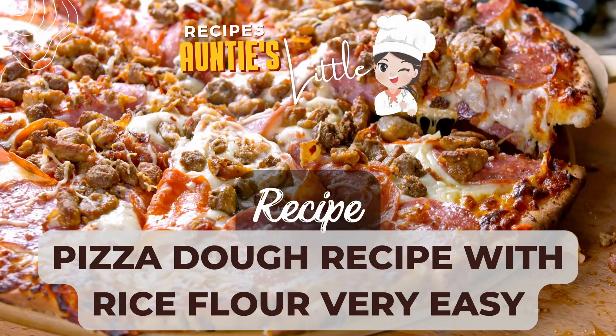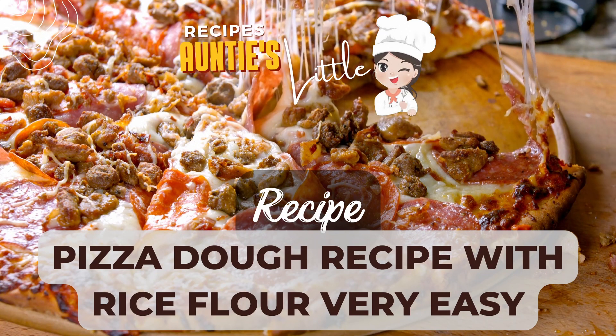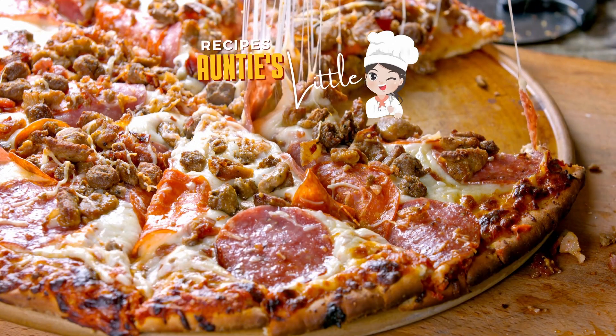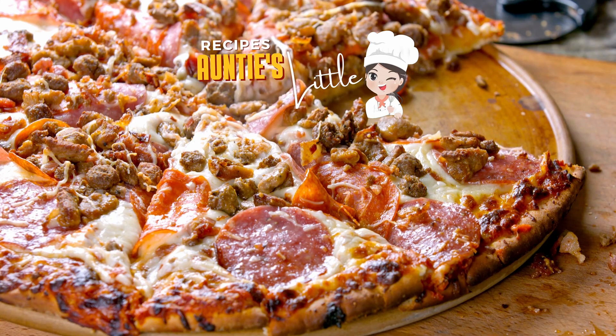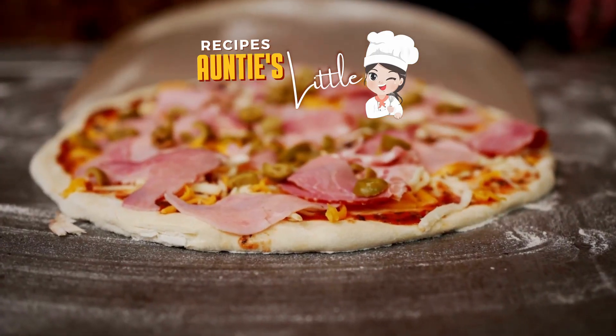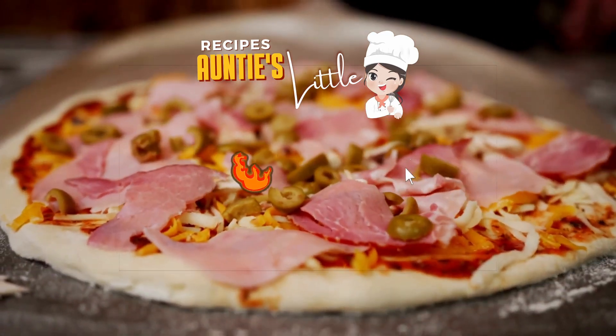Hello, my nephews and nieces. Here is another pizza dough recipe with rice flour — very easy. This gluten-free pizza recipe is totally suitable for people with celiac disease and even has the advantage of being much easier to digest than regular pizza doughs.